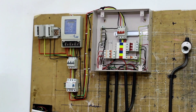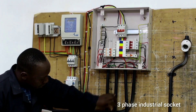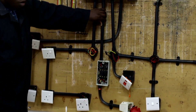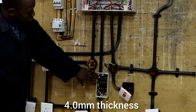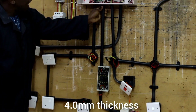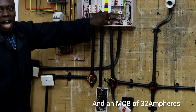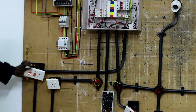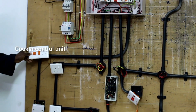Now, to wire our 3-phase industrial socket — as you can see our 3-phase industrial socket — we use a cable of 4.0mm thickness and an MCB of 32 ampere rating.